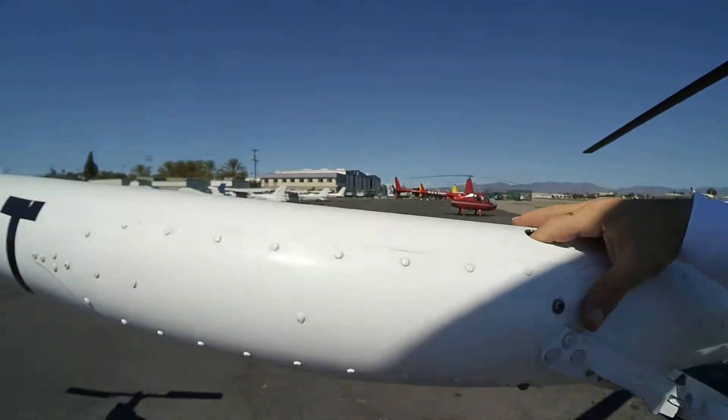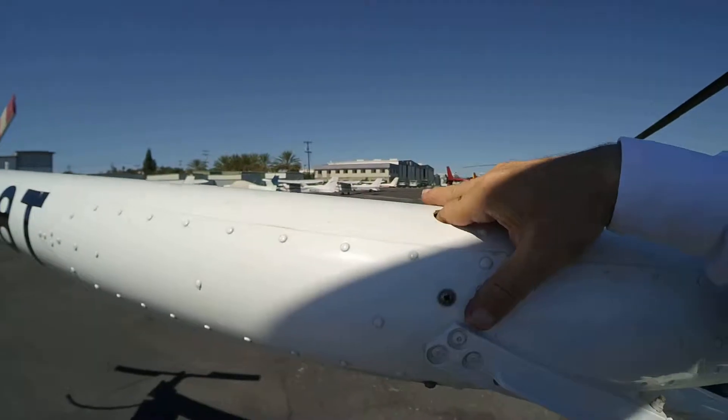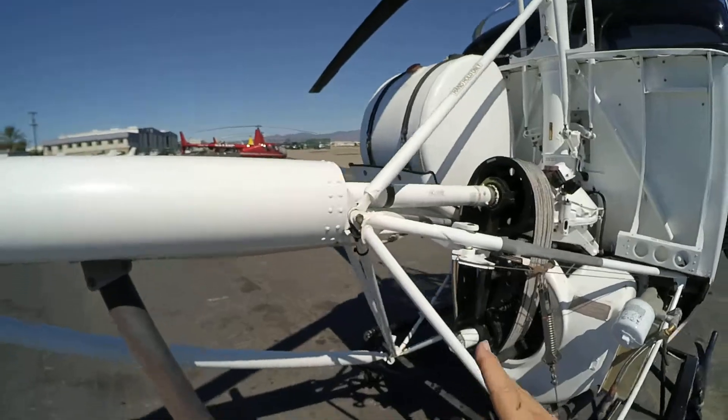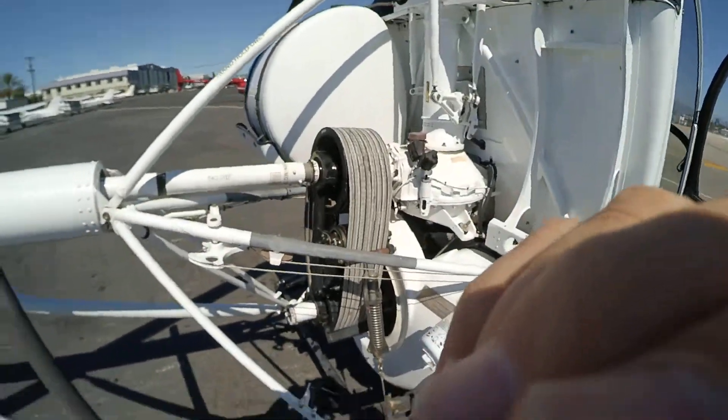Now right here, there's supposed to be a metal piece right here — put your finger in here. It gives it stability. Then we reach this destination.